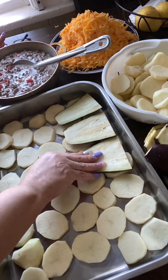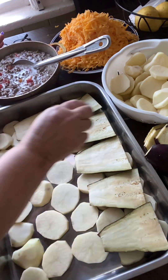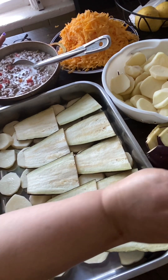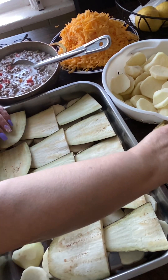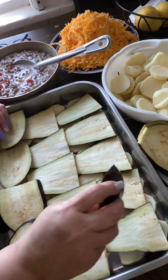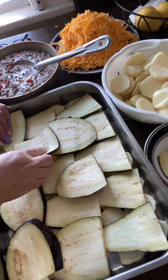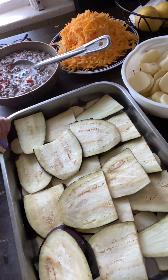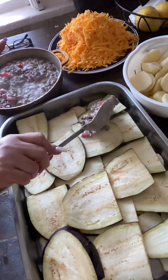Look how beautiful the eggplant is. I'm gonna layer it down just like this till you've covered it all up. Look how beautiful it looks. Then I will add the meat that I cooked — a layer of meat on top of the eggplant.